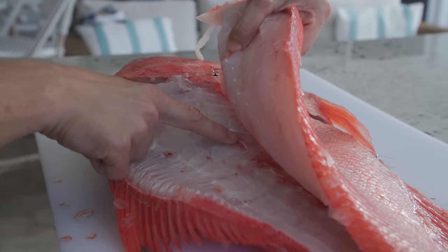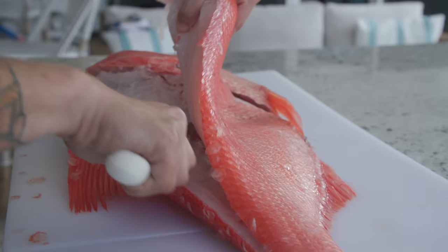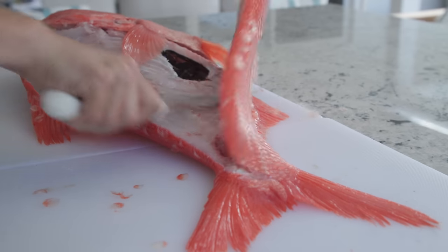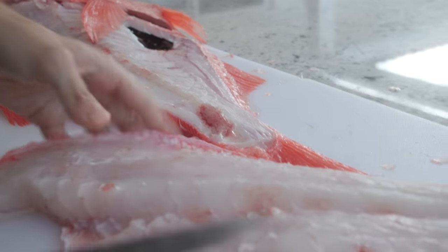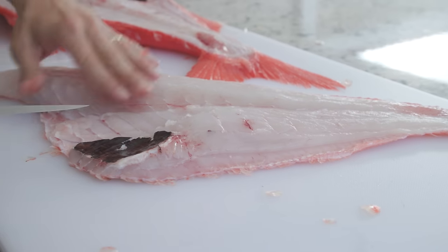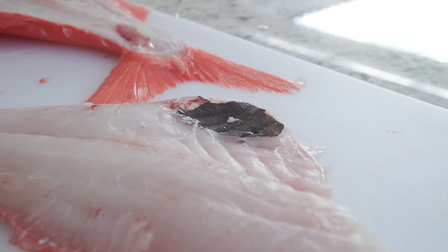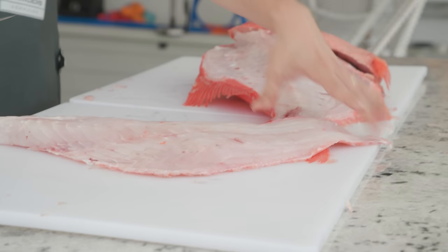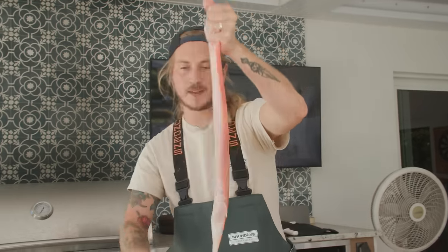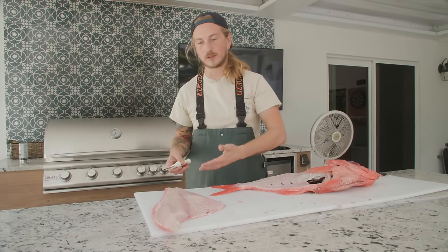Now that we've broken the separation the pin bones make to the ribs, we want to rest our knife right on top of those rib bones, letting those rib bones guide our knife. Look how beautiful that meat looks. It does have that black membrane on the belly, just like a black belly rosefish, but it's absolutely gorgeous meat. When I cook Alfonsino in the sauté pan, I take the skin off. When I'm skinning my fish, I like to leave the scales on — that way I'm not scaling my fish just to remove the skin anyway, avoiding an extra wasted step.